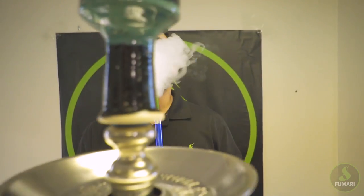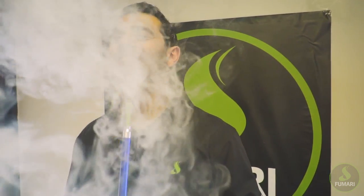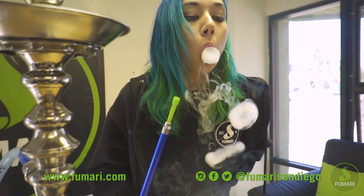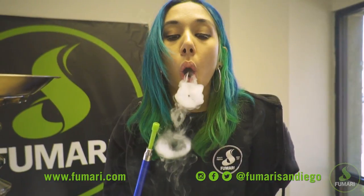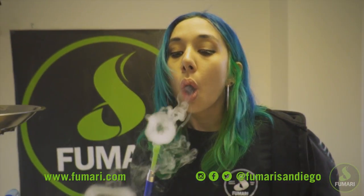Congrats! Your hard work has paid off and it's time to smoke! For more hookah tips and tricks, subscribe to our channel. And don't forget to follow us on Instagram, Facebook, and Twitter for all the latest Fumari updates. Thanks for watching and happy smoking!